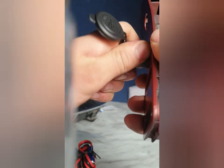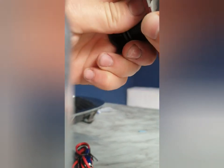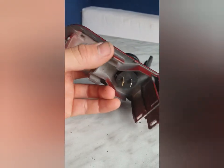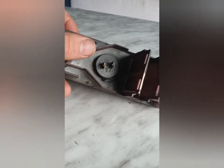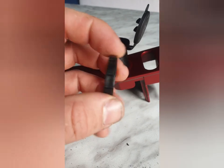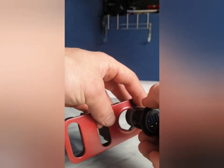Bit of a tight squeeze, but I think if I thread it, it should go in. So it's a bit of a tight fit — tried screwing it in, it won't go in. What I'm going to have to do is remove it and file down this hole just a little bit, which is fine. If you file it too big it doesn't matter, because it comes with a lock thing to lock it in place and stop it moving.